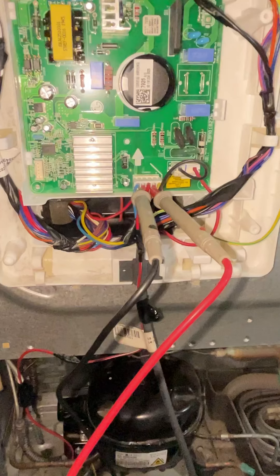Hello everyone! Today's a double door refrigeration inverter. The problem is that there is no cooling. In a complaint, we are checking out the PCB board.